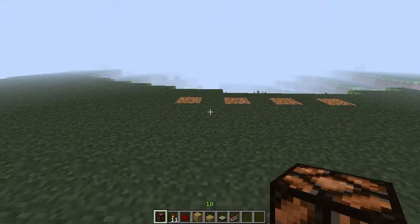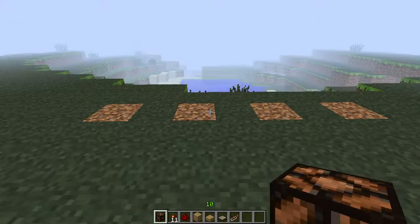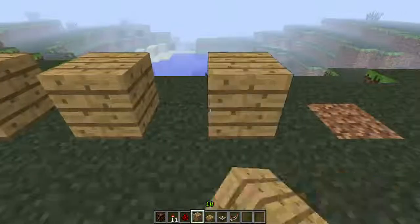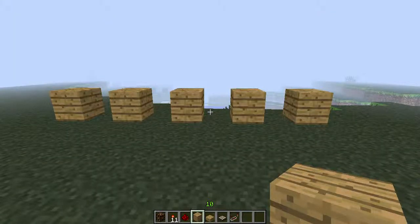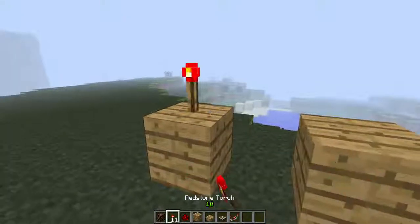Hi guys, today I'm gonna show you how to make a redstone lab working on the daylight sensor. I'm gonna start right now — I'm gonna put five blocks and then put the redstone torch.